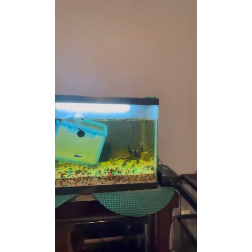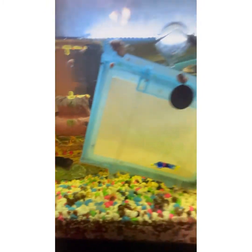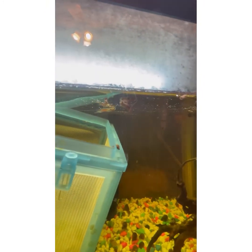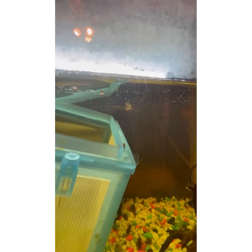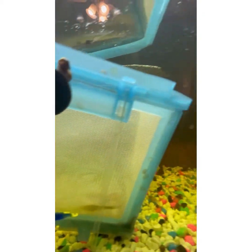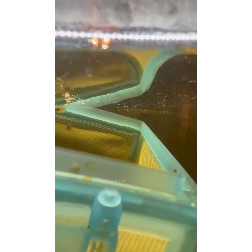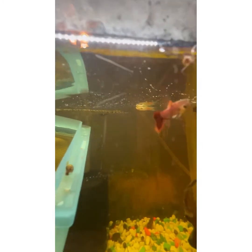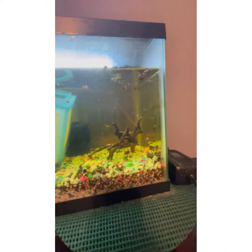Now you can see these are the guppies that I kept. That's actually an endler my friend gave me — I didn't give it away, I kept it. And the really pretty rainbow-tail ones are in there. There's one of the rainbow tails — you can see that one has like a black outlining. It's crazy, their colors. And that one's like a metallic guppy.